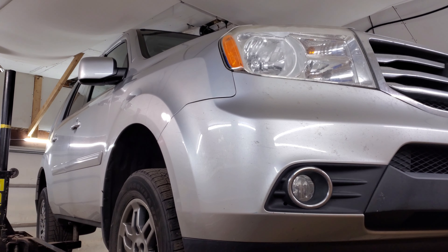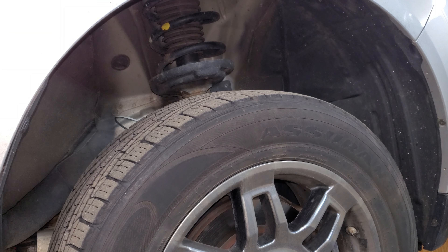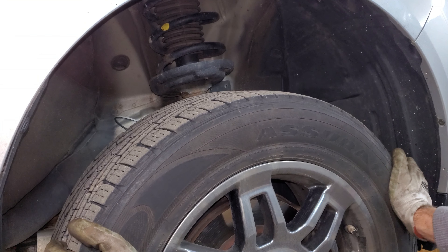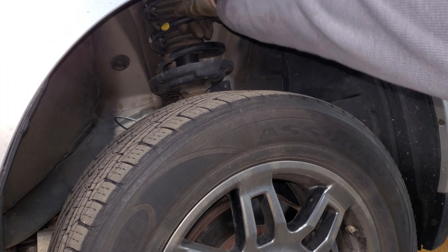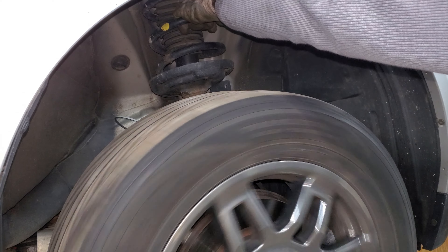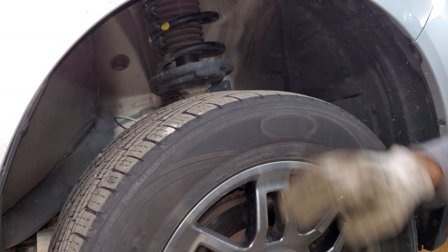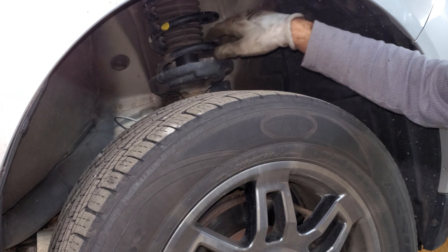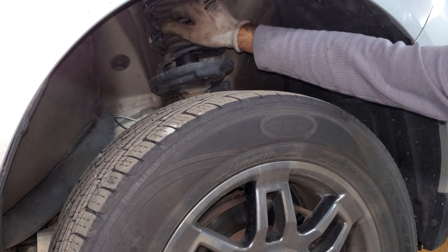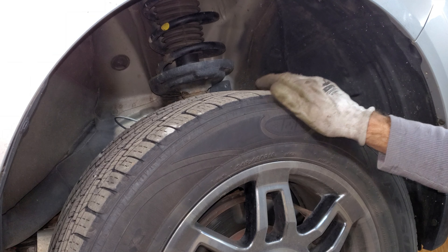I have a 2012 Honda Pilot in here - this thing's growling going down the freeway a little bit. The wheel bearings are tight, they don't move at all, but if I put my hand on this coil spring you can barely hear it but I can feel it. The noise from this wheel bearing is resonating up the coil spring and the other side doesn't do that, so I know this bearing's noisy.